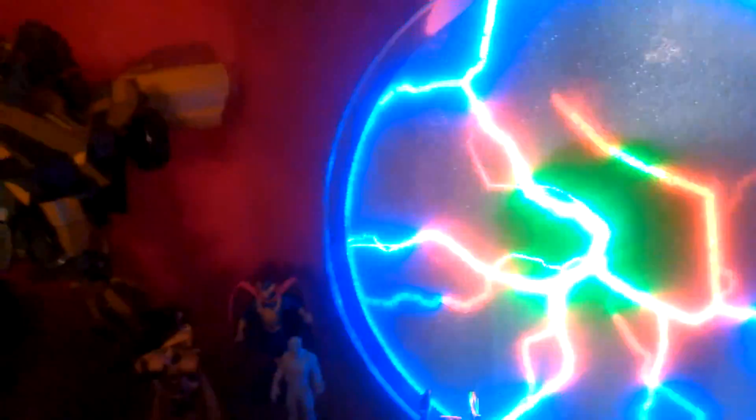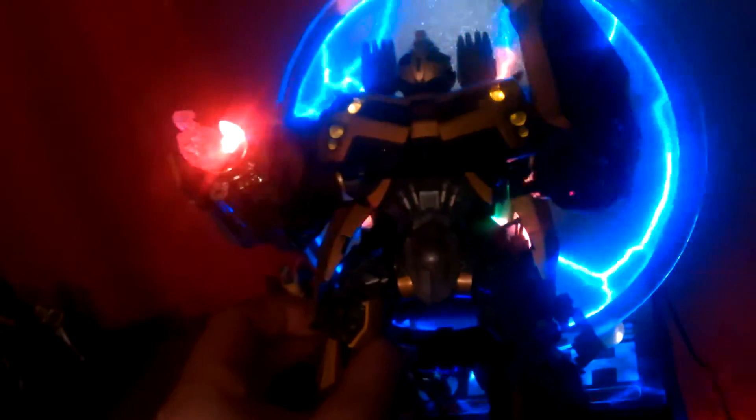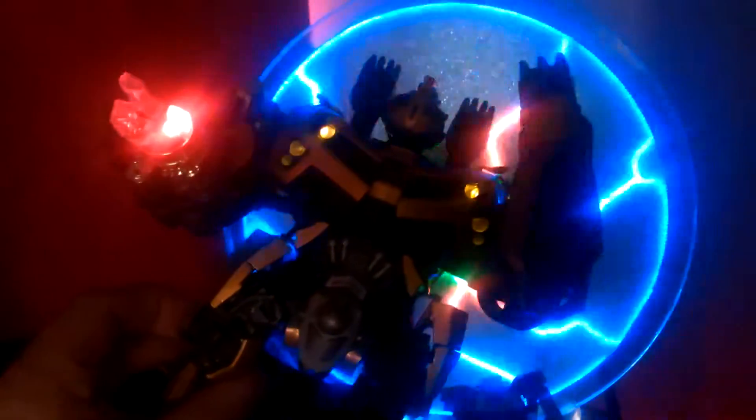Plasma plate, and then it interferes with stuff. Oh, it's not doing it today. Oh, it's starting to do it now. There we go.